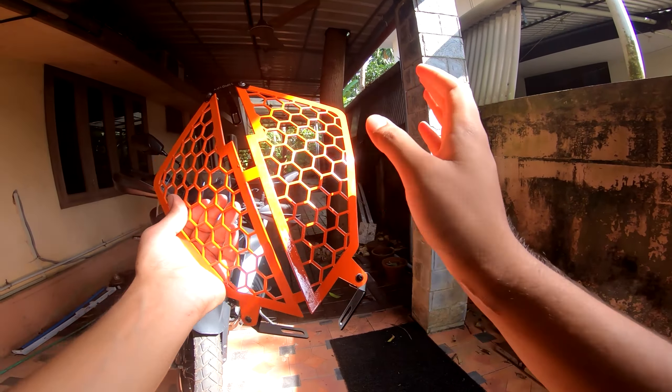Now talking about the installation: the one you're seeing right now on screen is pre-assembled when you get it. Along with the grill, you'll also get allen keys, spacers, washers, and all the tools needed to get this installed.